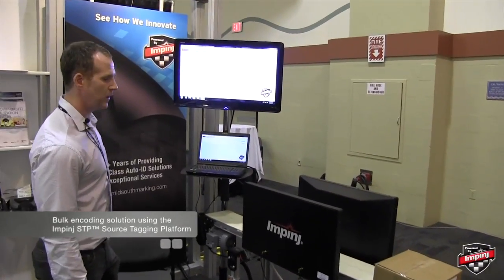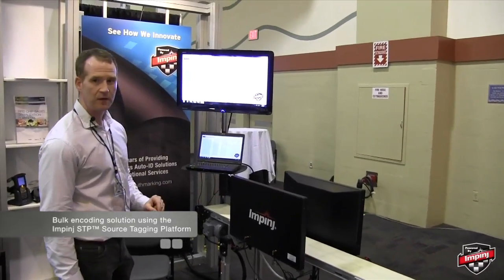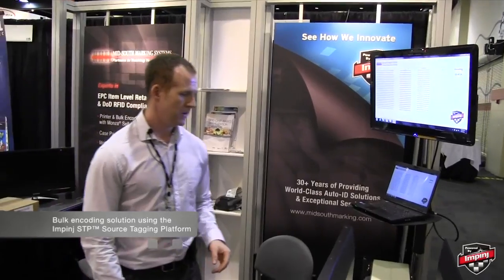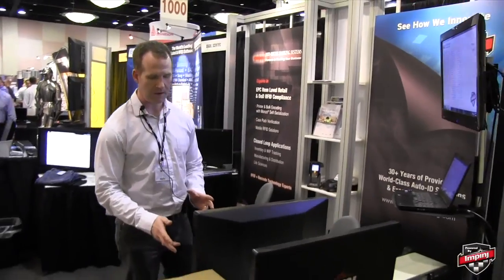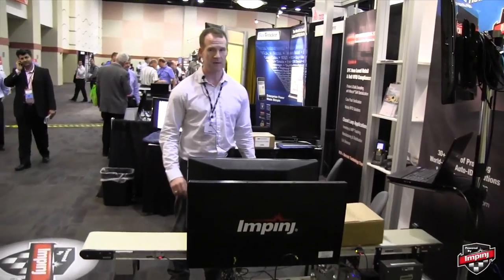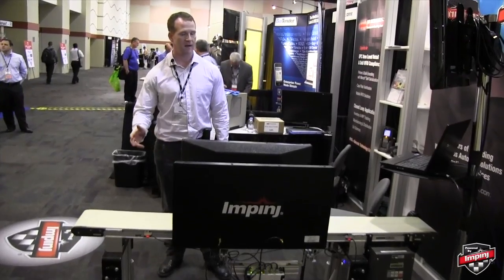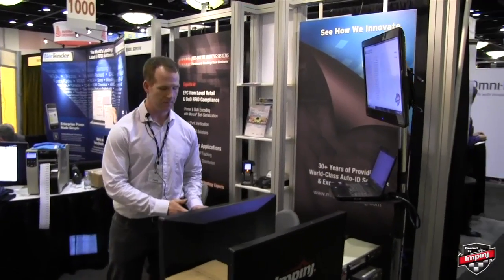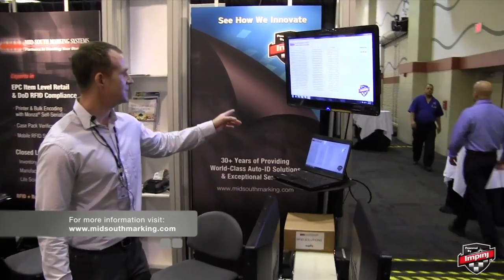Next, we're going to show bulk encoding using the Impinge guard wall antennas and the Impinge STP source tagging platform. We have what would be, in a manufacturing plant or distribution center, a case of items coming down a conveyor that is yet to be encoded with EPC data. The system is encoding the proper EPC number, once again using the TID serial number.